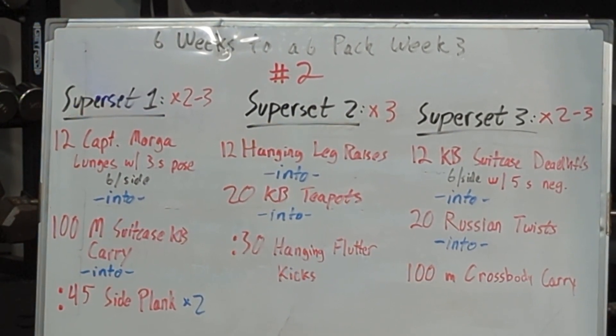Then we're going to go into superset number two — we're going to do superset number two three times. We're going to go into 12 hanging leg raises, 20 kettlebell teapots, and then a 30-second hanging flutter kick or lying on the ground for a flutter kick.